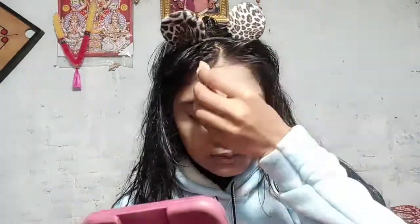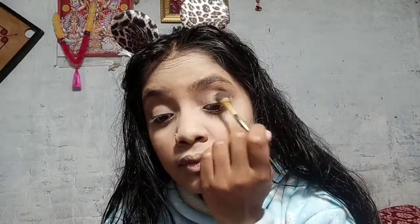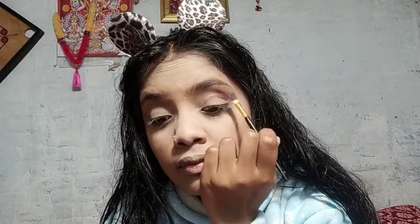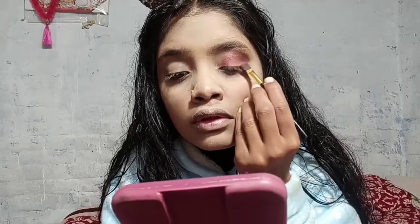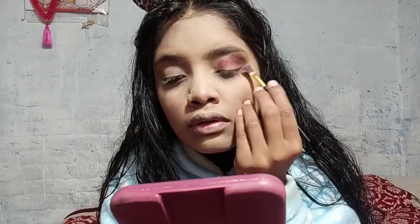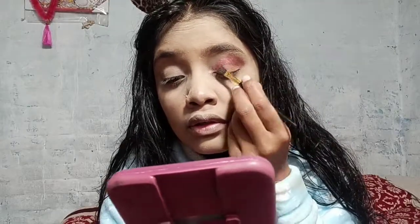For eyeshadow, I am using the SFR Girl's Modern City eyeshadow palette. My shade is a piaji color — a light pink — and then a dark pink color with a piaji effect. After that I used a light orange shade on my eyelid.